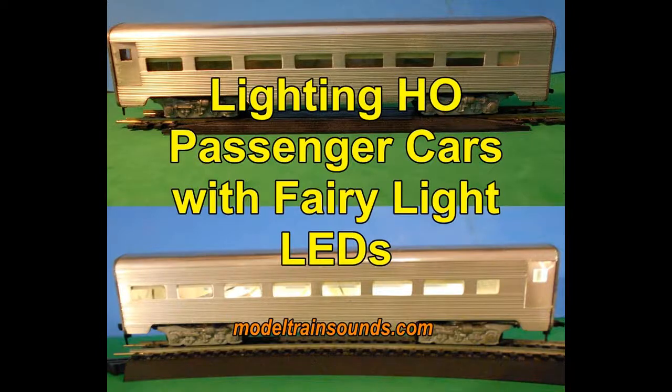Hi, Bob Wilkins here again, this time for an update on lighting HO passenger cars using a string of new LEDs known as fairy lights.